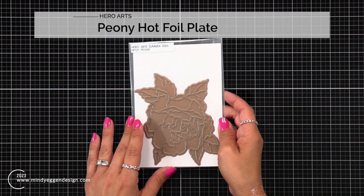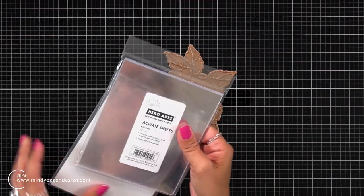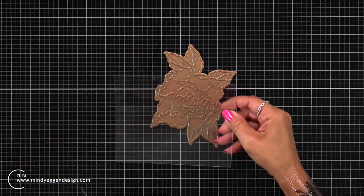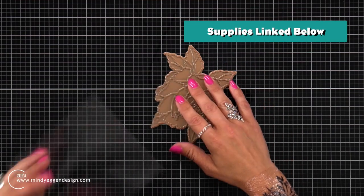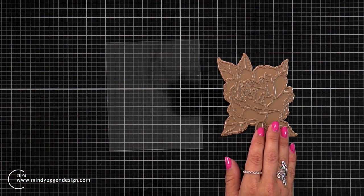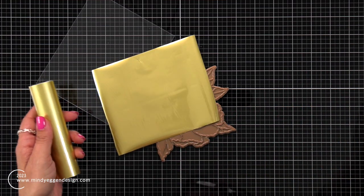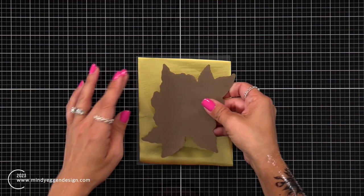I will be using the Hero Arts Peony Hot Foil Plate, which has this large, beautiful floral image that we are going to hot foil on acetate. I will be using these acetate sheets from Hero Arts — they are heat resistant, and that is very important. If you have some acetate in your stash, check the packaging or contact customer service to make sure it is heat resistant. I am taking some matte gold glimmer foil and I'm going to trim it to about the size of my hot foil plate.